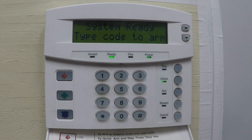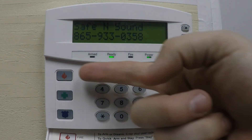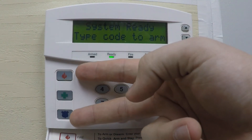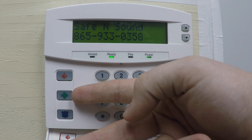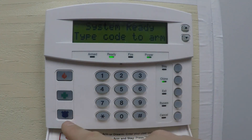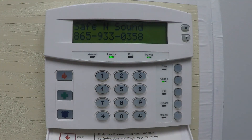On the left side of the keypad are the emergency buttons: Fire, Medical, and Police. If you need the police or fire department, you can hold these buttons down. It sets the system off, sends signals to the monitoring company, and they dispatch accordingly.